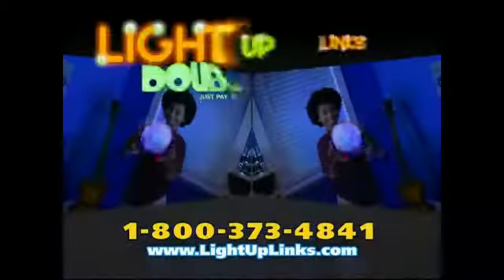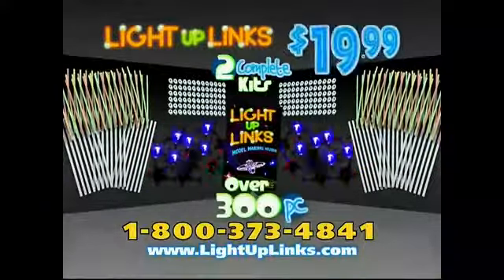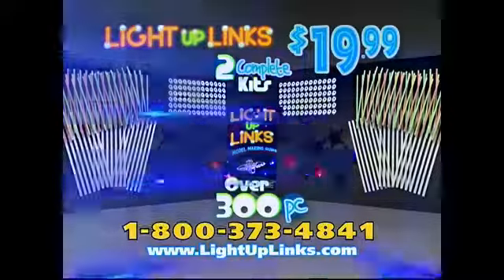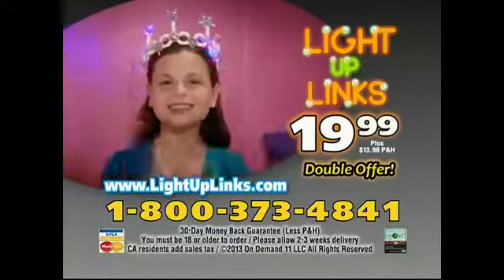Plus, we're going to double it all for $6.99 processing and handling! You can get two complete Light Up Links building kits and the model making guide — that's over 300 pieces for $19.99! Call or log on at LightUpLinks.com.